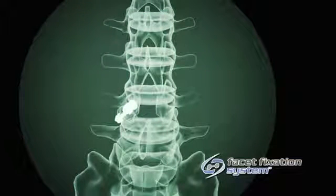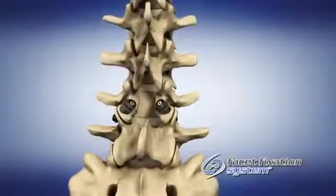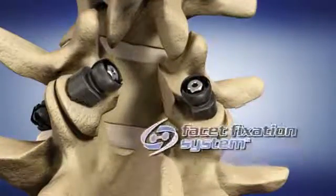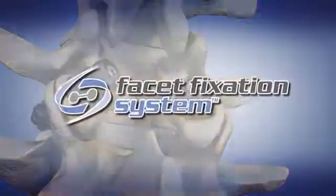Confirm the implant position and fixation via fluoroscopy. Repeat these steps for the contralateral L4-L5 facet joint. These steps can also be repeated for other levels as deemed necessary.